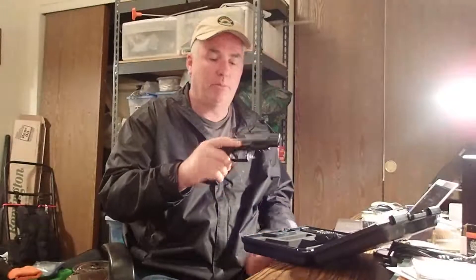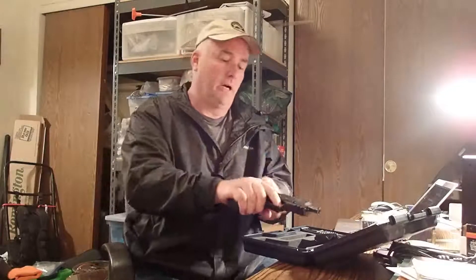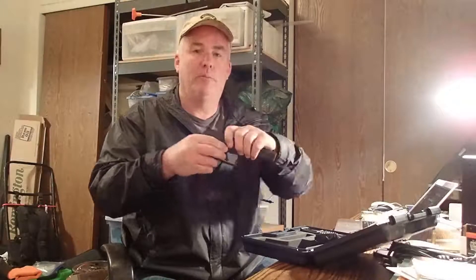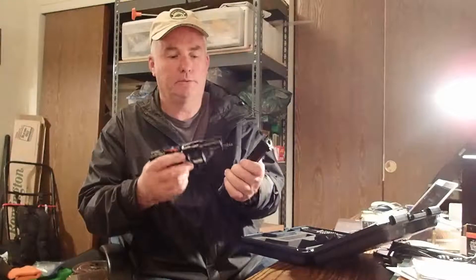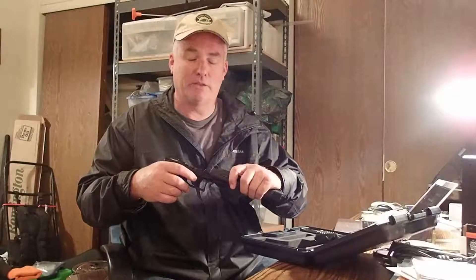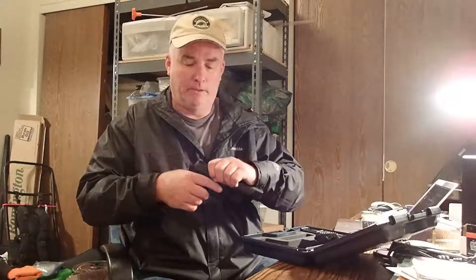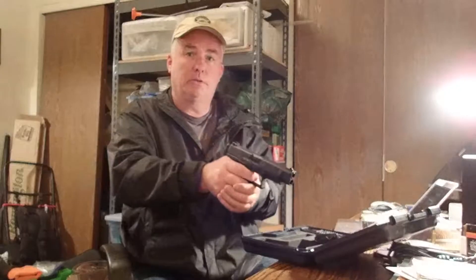This thing is really easy to take apart. There are ambidextrous tabs for taking down the gun. You cock it, make sure it's clear, hold that back — the recoil spring and barrel just pop out and you're good to go. For some reason I think this is easier than the Glock, and I haven't figured out why yet. Got to be a little bit more aggressive going back with it. There it is — good to go.